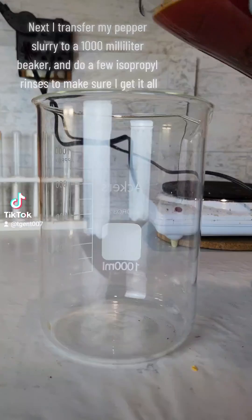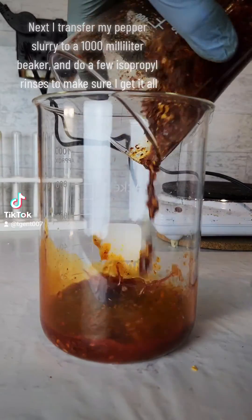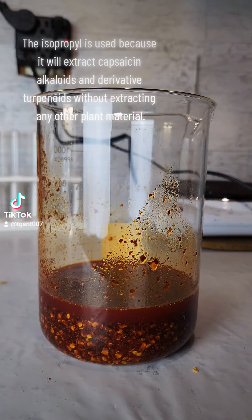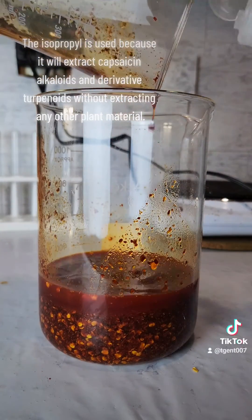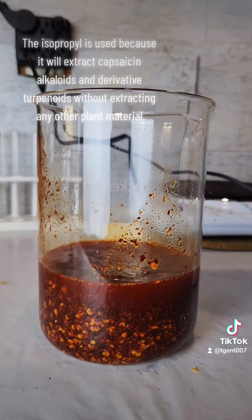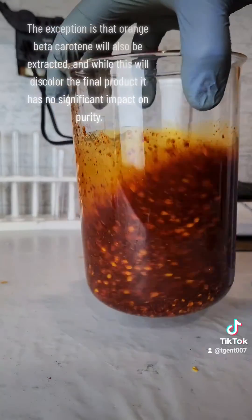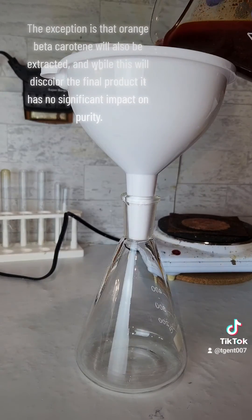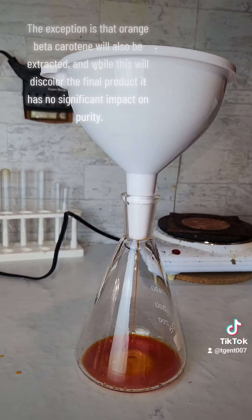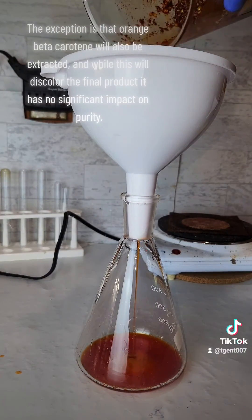Next I transfer my pepper slurry to a 1000 milliliter beaker and do a few isopropyl rinses to make sure I get it all. The isopropyl is used because it will extract capsaicin alkaloids and derivative terpenoids without extracting any other plant material. The exception is that orange beta carotene will also be extracted, and while this will discolor the final product it has no significant impact on purity.